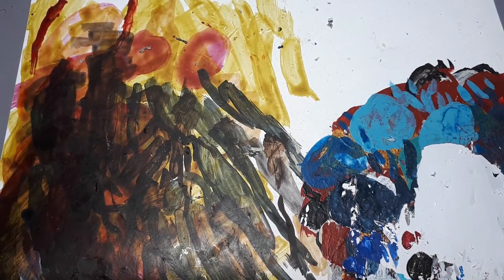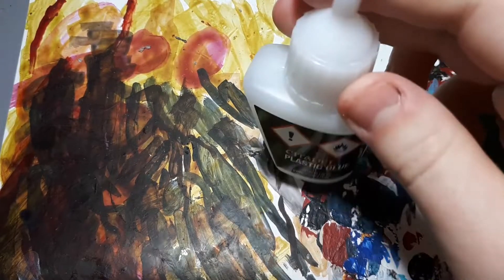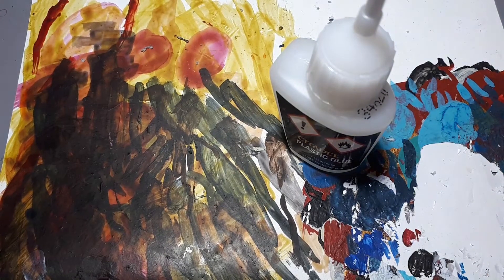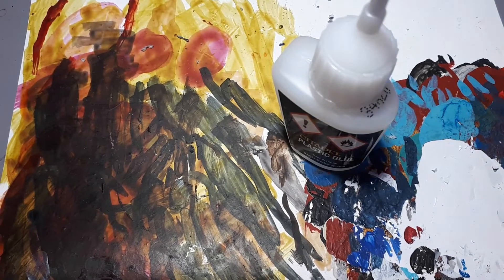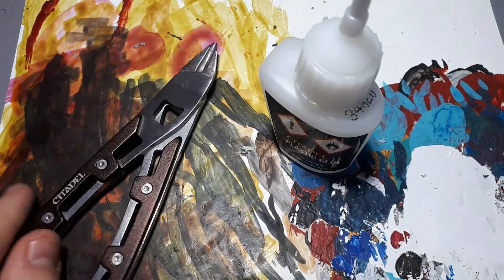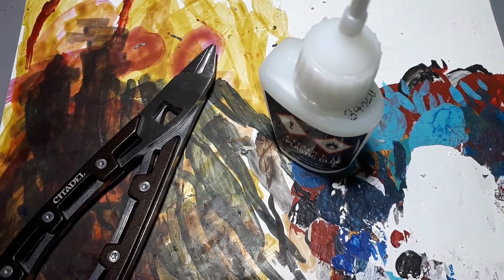For building your first model, the basic tools that you'll need are, assuming that you're making a plastic model, some plastic glue, or you can use super glue. Plastic glue is just easier to work with, so long as it is a plastic model and not resin or metal. And then some clippers, just to get those pieces off the sprue.